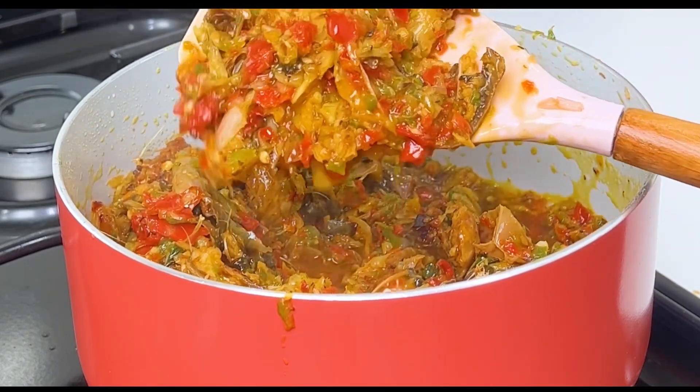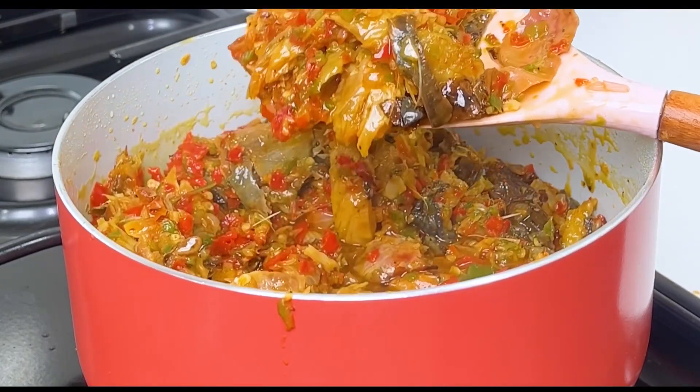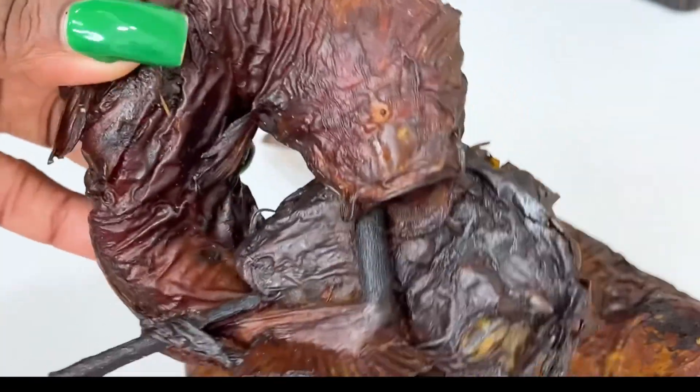I'll be showing you how I made this delicious dried fish stew that you can literally pair with anything. Now let me show you the fish I'll be using.